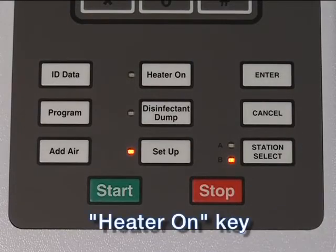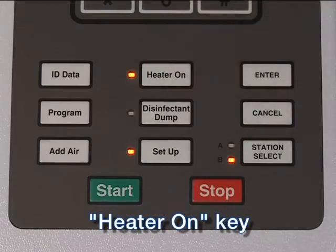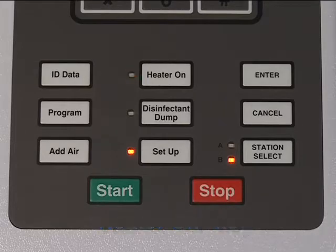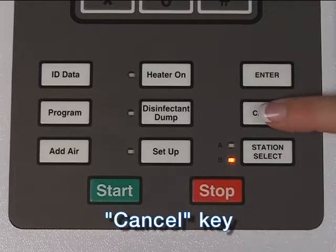The Heater On key toggles the reservoir heater for the selected station on or off; the LED is lit when the heater is on. The heater should always be on when using a chemical that needs to be heated to achieve high-level disinfection. The Cancel key can reject settings, reset an alarm, or abort a cycle. Reject an incorrect user entry by pressing Cancel — the previous value is restored. To abort the currently running cycle, press Cancel then Enter. To reset an alarm, press Cancel then Enter.